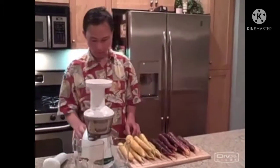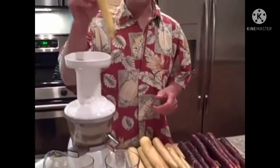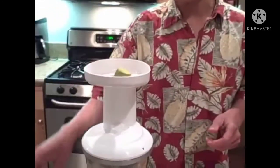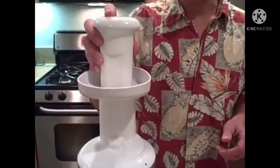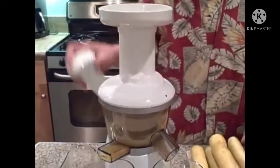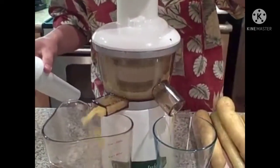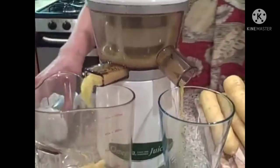First we're going to juice the yellow carrots, so we're going to turn the Omega Vert juicer on. It's very important when feeding carrots to drop one in at a time and let the machine feed it in at its own pace, barely putting any pressure on the pusher. If you push them too fast, it may jam up the machine, and you do not want to feed more than one carrot at a time.